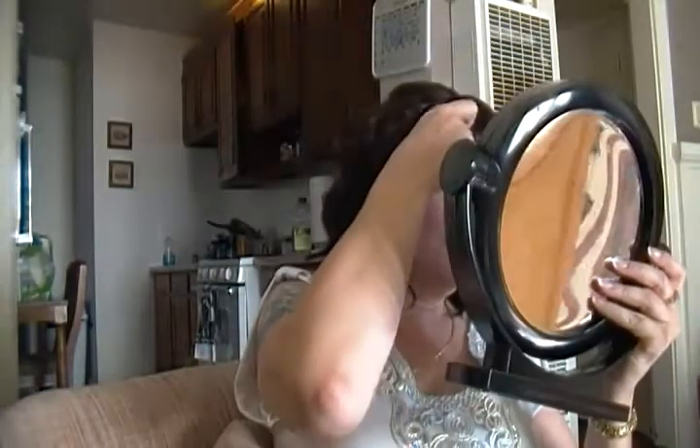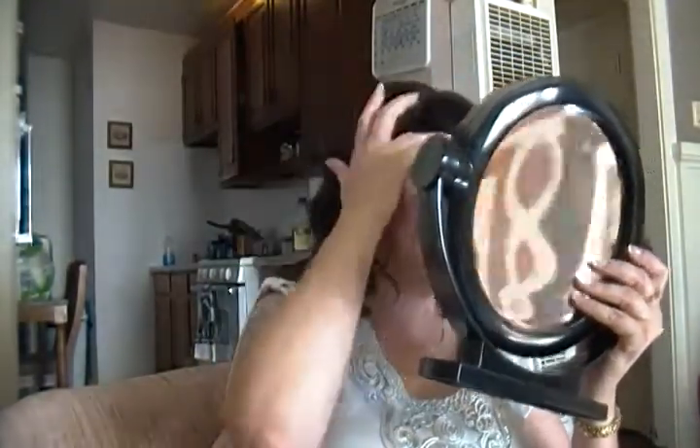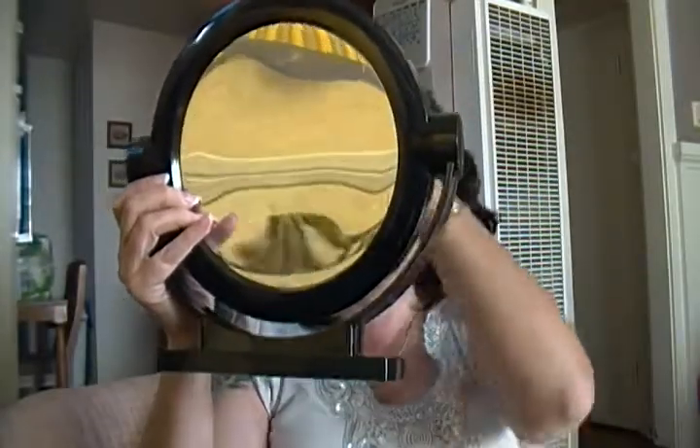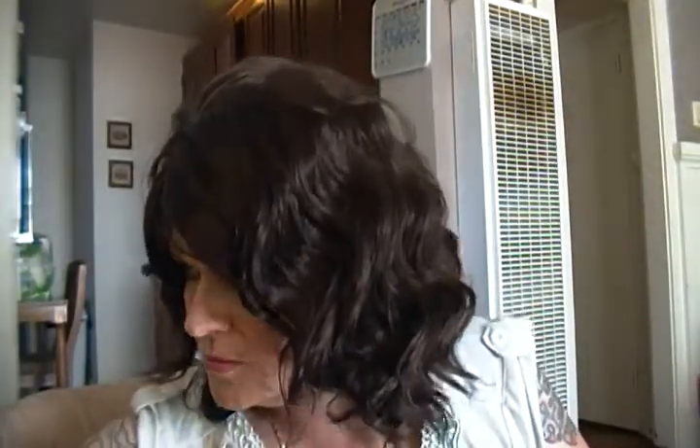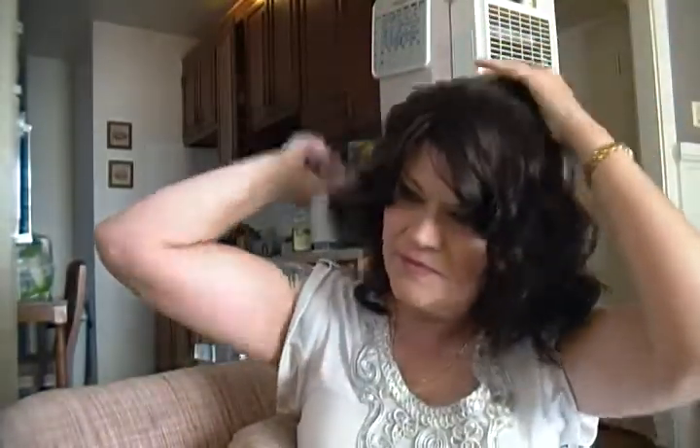Got her all cockeyed. I've got a hair in my eye, you guys. Okay, so let me figure out what to do here. This hair kind of wants to do its own thing. It does kind of have the cone head thing going on.